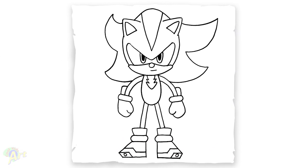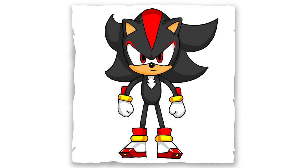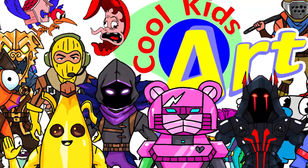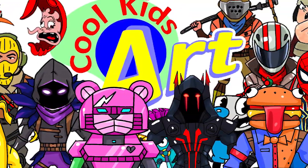And that is it for Shadow from Sonic! Hope you guys like the way it turned out. If you do, please give me a thumbs up, subscribe if you haven't, and I will see you next time. Take care!